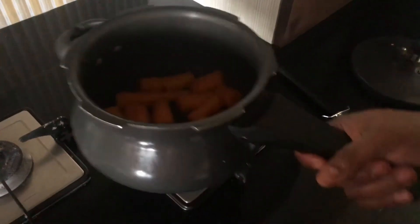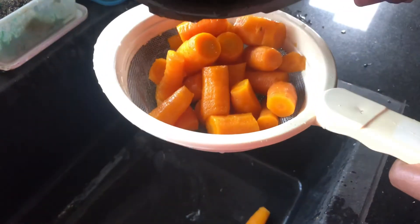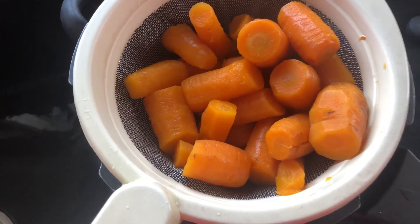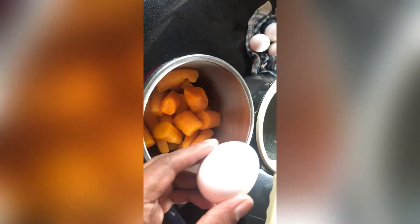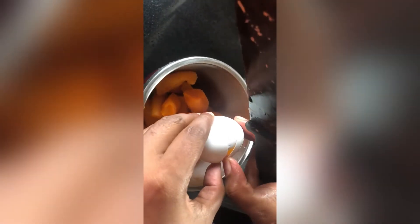I am going to put a stain on it. I am going to add a carrot to the other side.